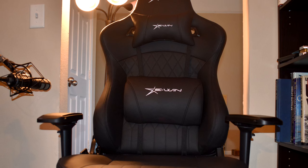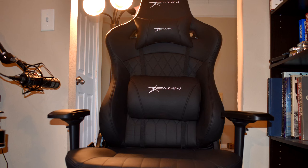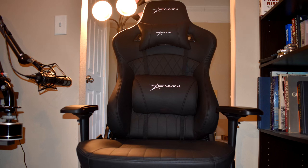I hope you all enjoyed this product review. I would like to thank EWIN once again for reaching out to me and allowing me to review their product. That's all I have for this video — I will see you all on the next one.